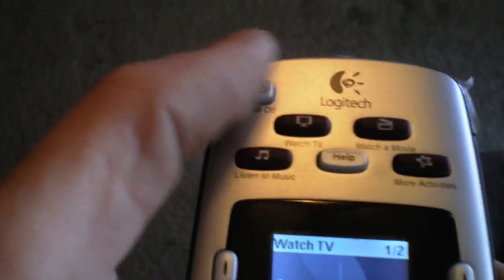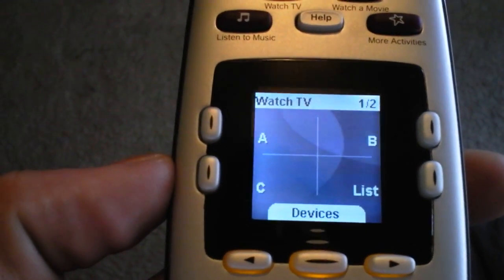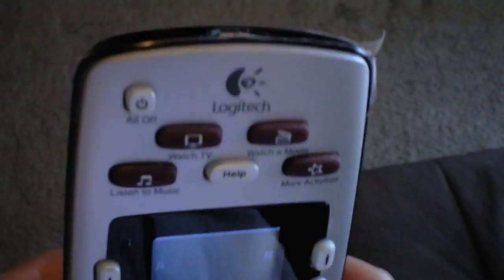To turn everything off, you hit off. Just watch a movie — hit the Watch Movie button — and everything's programmed under one button. One touch of a button. Very user-friendly remote.